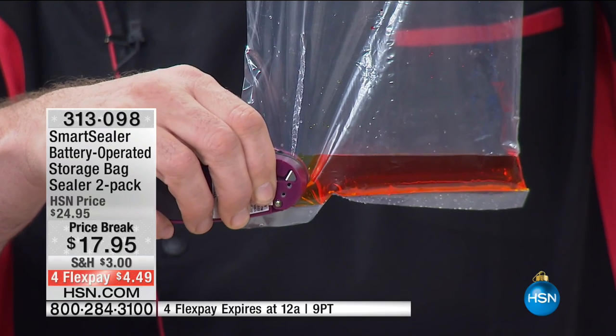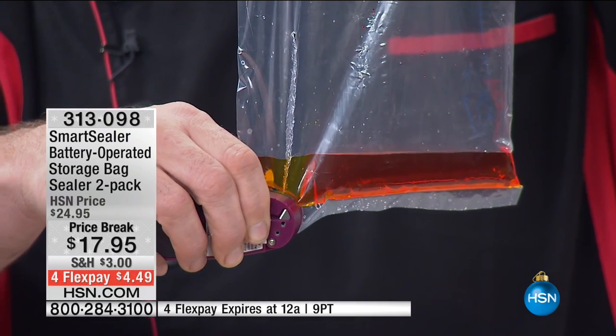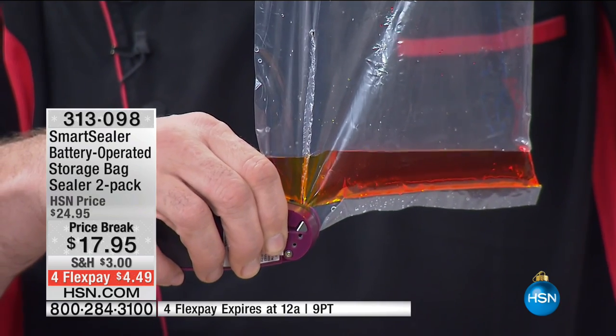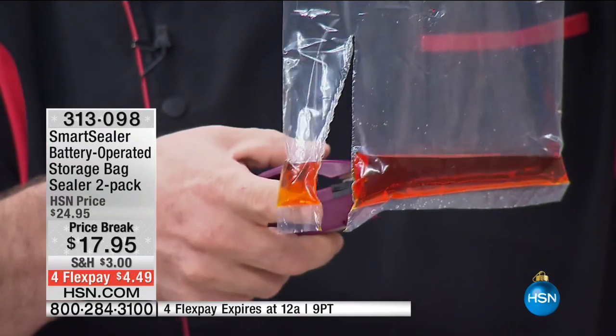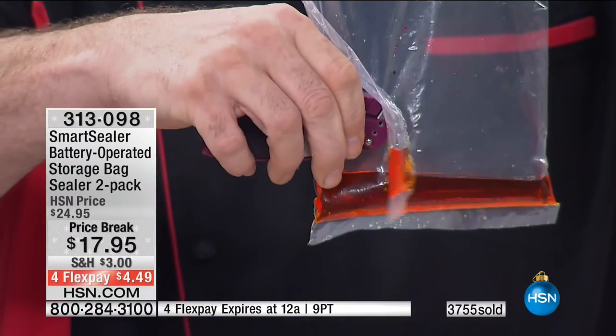Watch this. If you're concerned about the seal, if you're concerned about the food staying a little fresher, a little longer — the bugs staying out, the air staying out, the moisture staying out, those little black things that crawl around — the SmartSealer is going to do it every single time. Let me show you that one more time in case you missed that.